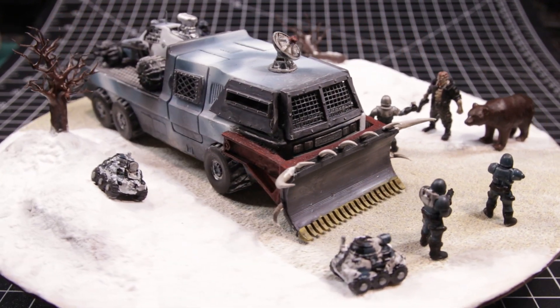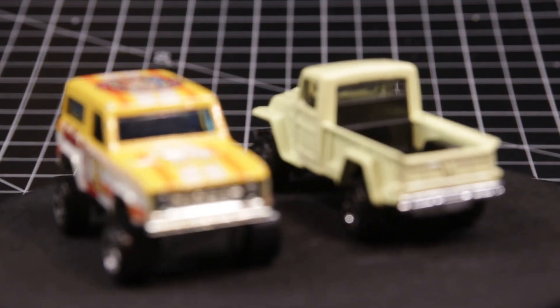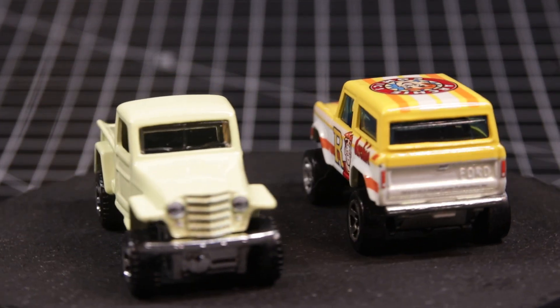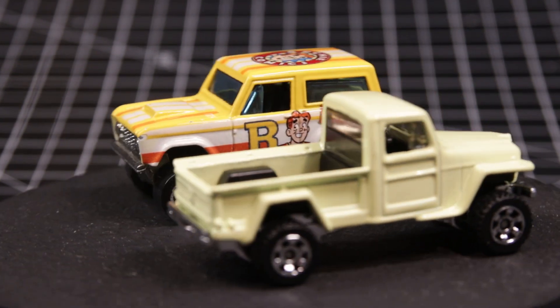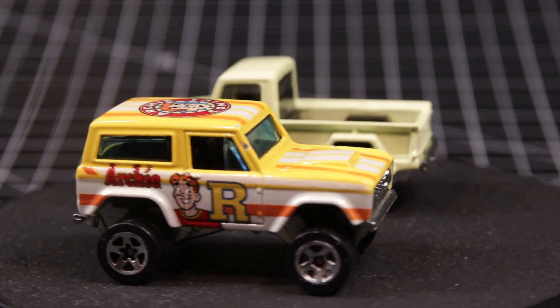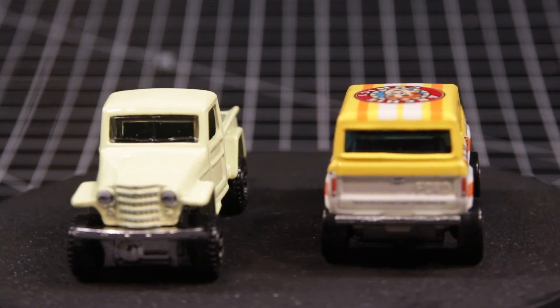When Jim decided to sponsor Winter in the Wasteland 2, I decided that I would do two castings. I started with the Jeep Willys 4x4 by Matchbox — I bought that new a while back. It's a 2019 release and when I bought it I was thinking some type of post-apocalyptic project even then. Something would come to mind and when Jim announced this build I figured, hey, now is as good a time as any.